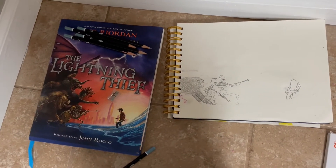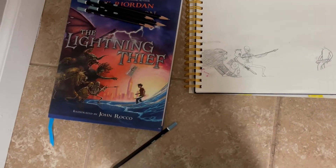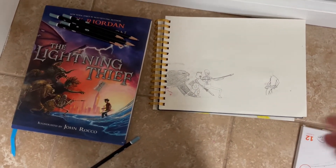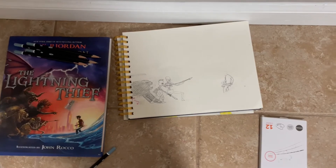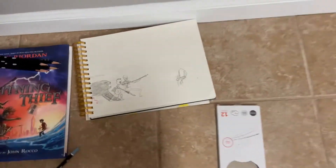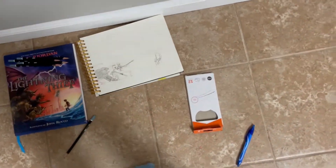I was having some difficulties with the lion, so I'm just going to change it up — it's not going to be a lion anymore. It's going to be some creature, but that's not what's important right now. I have some really bad news and it's going to shock you very much.